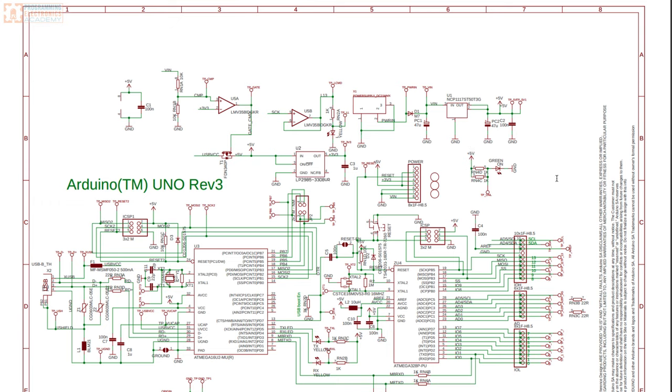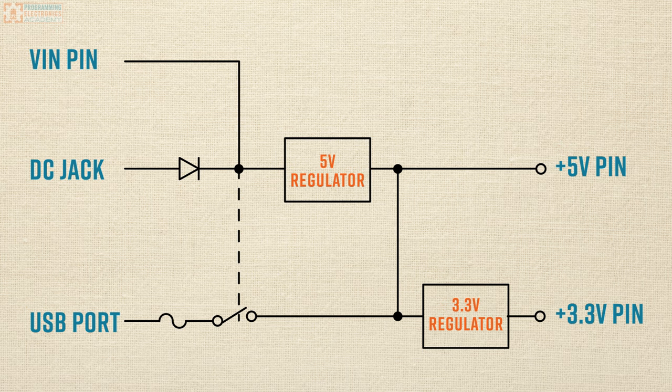It seems like there's a lot going on here, but to simplify this discussion a bit further, we're going to reduce it down to this block diagram. Let me orient you to this block diagram. We've got three items on the left: the VIN pin, the DC jack, and the USB.